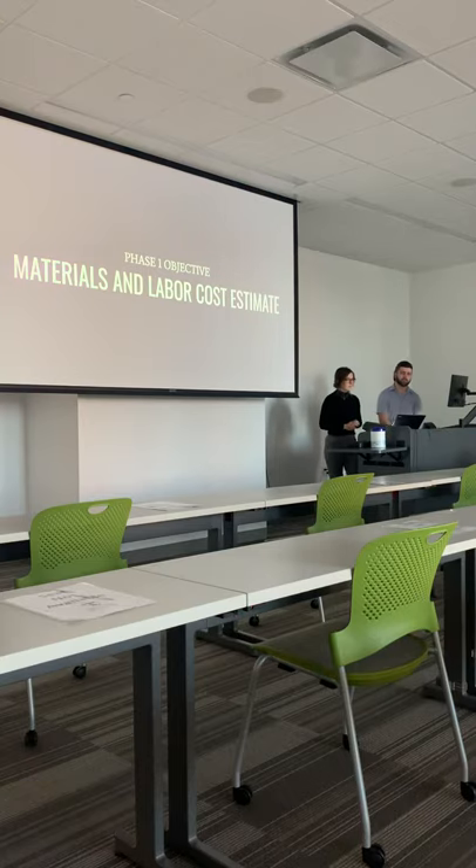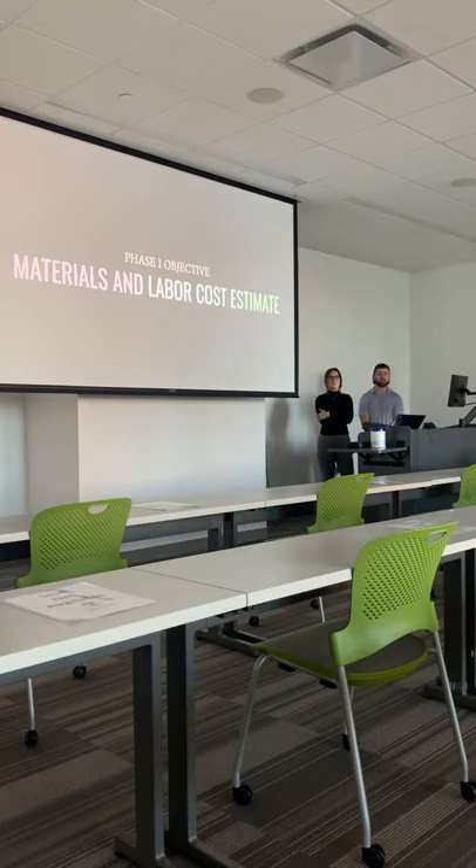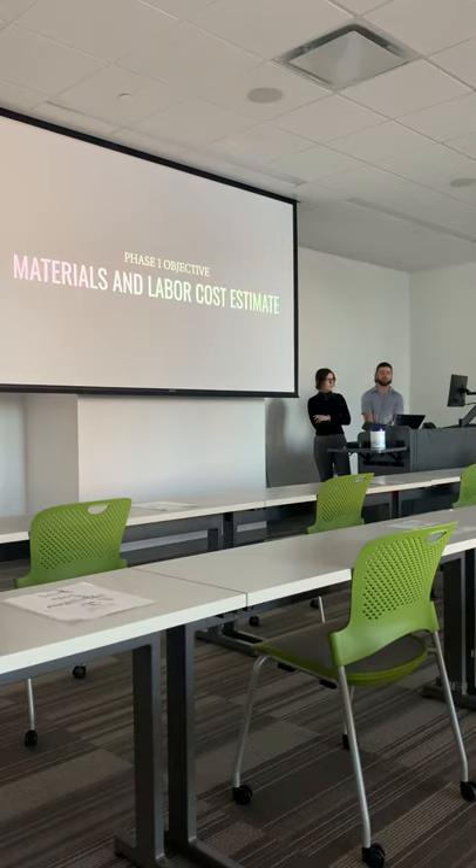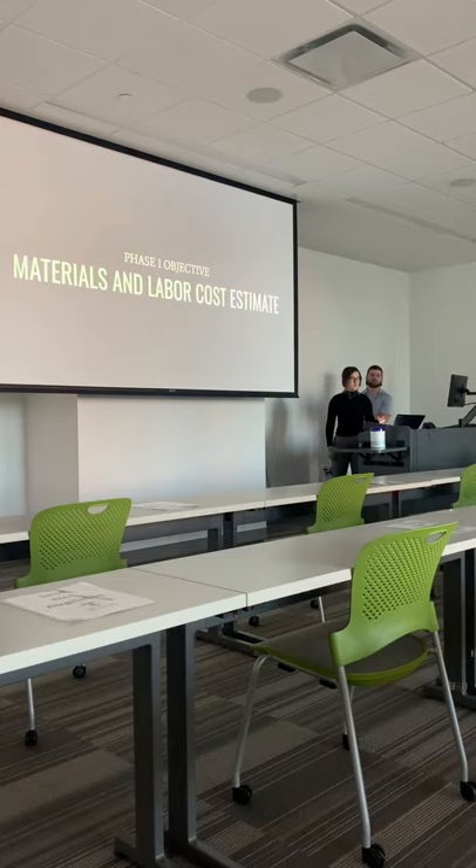For materials and labor cost estimate: the final estimate was found after gathering all information from our sources. We had different factors that went into making the bamboo spinning rod, such as material cost, burden rate, cost of labor, unit per cost, and the hours to produce one unit. The material cost for each unit was estimated to be around $28.28, so the total cost for 25,000 units was $707,000. The number of hours needed to produce one unit was about 15 minutes, or a quarter of an hour. After adding in the burden rate of $105 per hour, the labor cost came to $26.25 for one unit. The total cost for one unit was $54.53, and the extended cost for all units came to about $1,363,265.